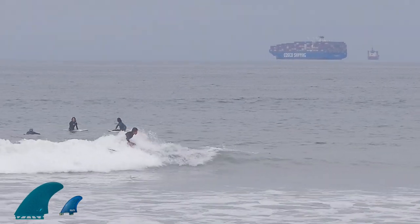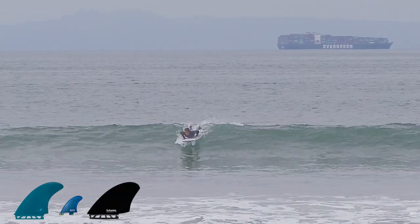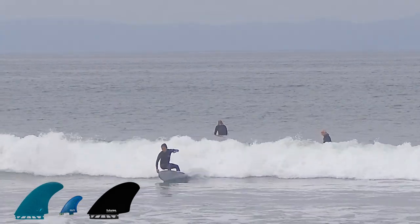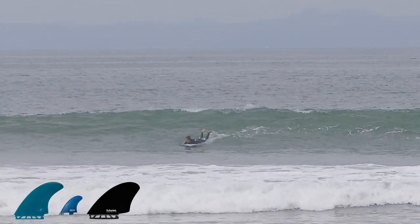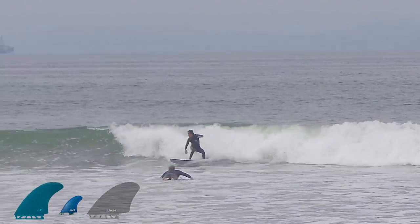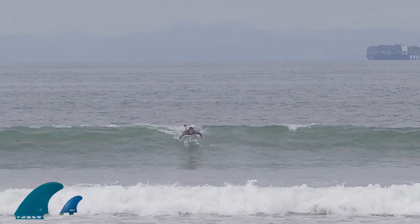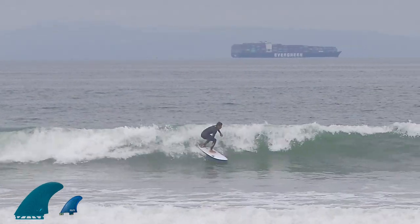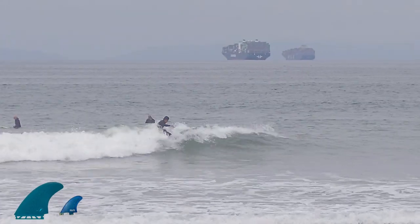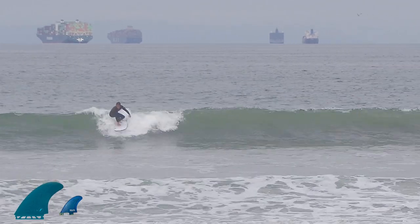Comparing this twin plus 1 setup to the Rob Machado keel fin twin setup — the two setups are similar, except this one has a smaller, narrower, taller stand-up fin, whereas the keel has that back portion. The stabilizer kind of makes up for that little bit of surface area you're removing, but you're pushing it further back, which changes your pivot point.